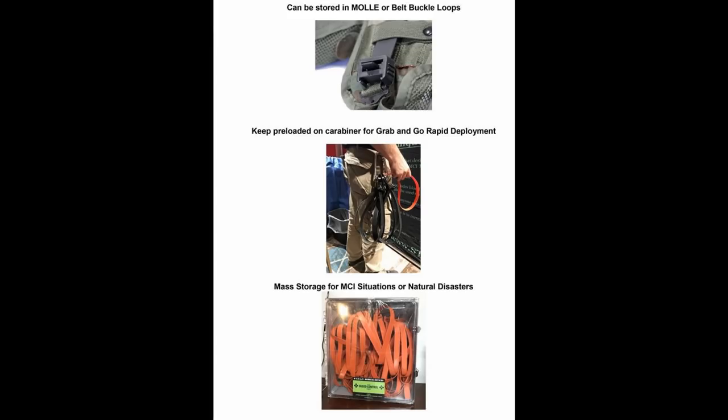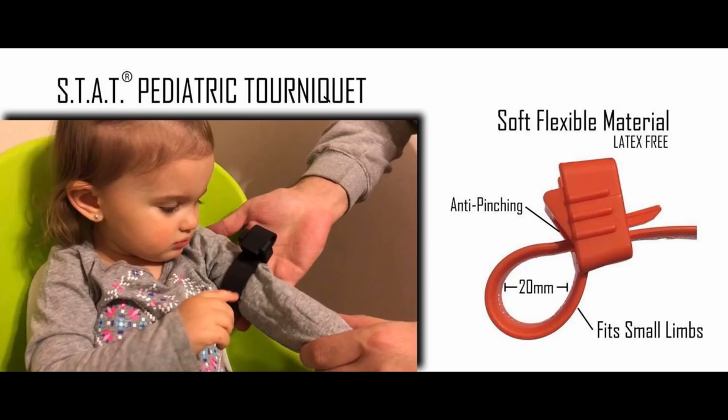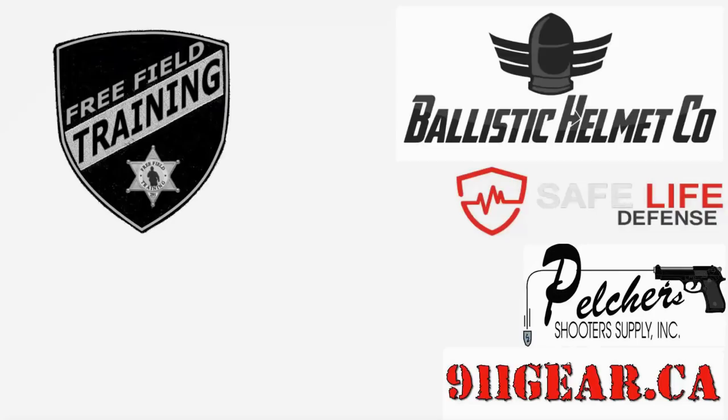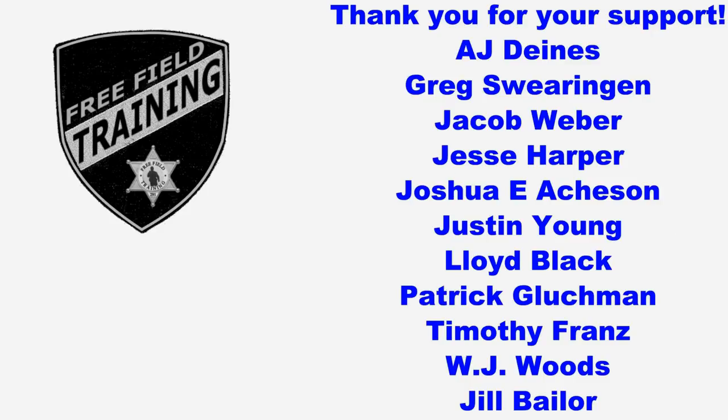So that's it — that's the STAT Tourniquet. I'd like to thank all the Patreon supporters, and especially the shift supervisor level Patreon supporters listed here. Your contributions are what allows free field training to continue on and become better. Thank you.